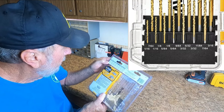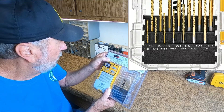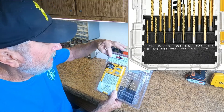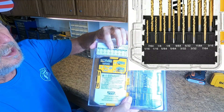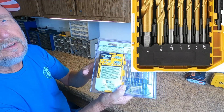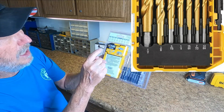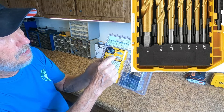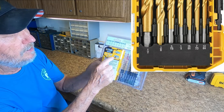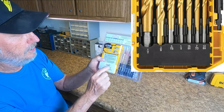You get two one-sixteenths, two three-sixty-fourths, and right on down the list. I'm not going to go through each one. Where you see one, you only have one of those — it's a great idea and I like it. One thing they're showing right here is that if you have multiple sets, you can hook them together with their unique catch system, and it shows that right here.